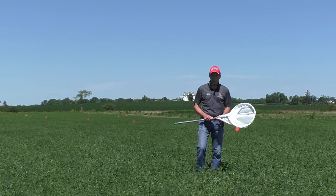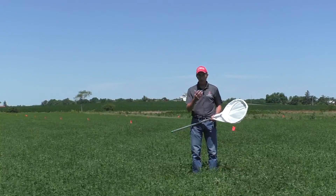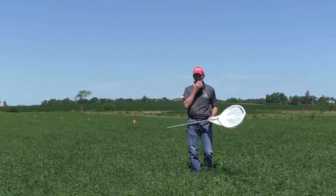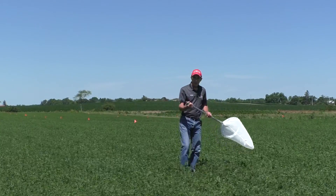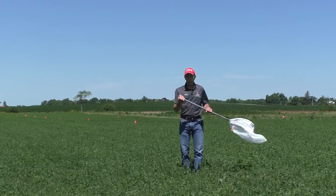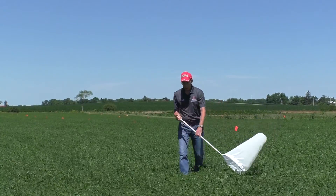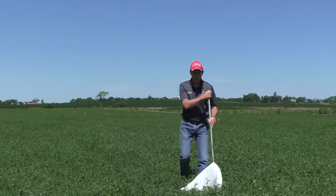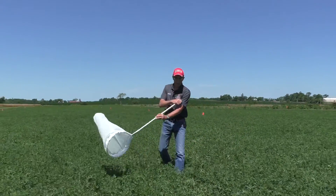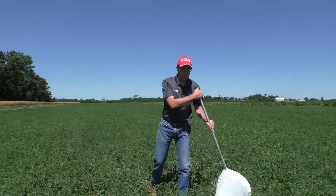I'll demonstrate how to do this pendulum sweep. You take a sample of 10 sweeps and then count what is in the sample. So we take a pendulum sweep through the canopy — 10 of them: 1, 2, 3, 4, 5, 6, 7, 8, 9, 10.